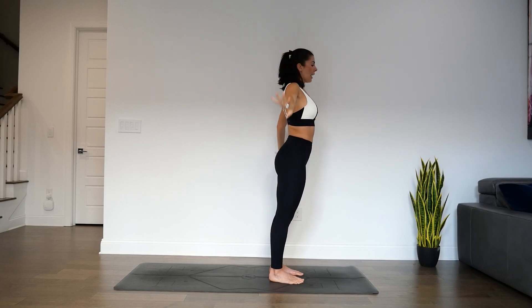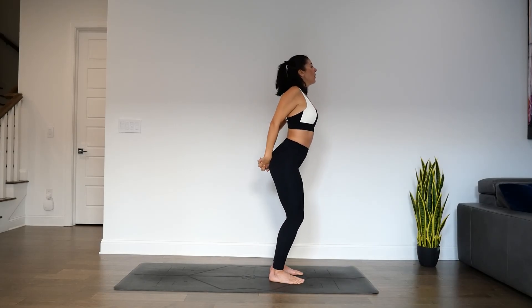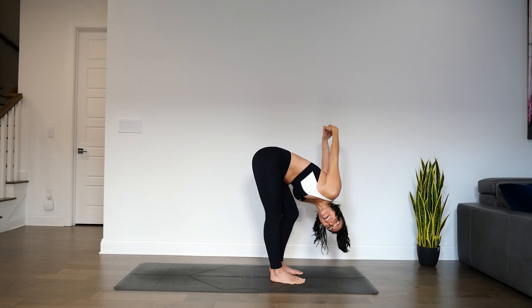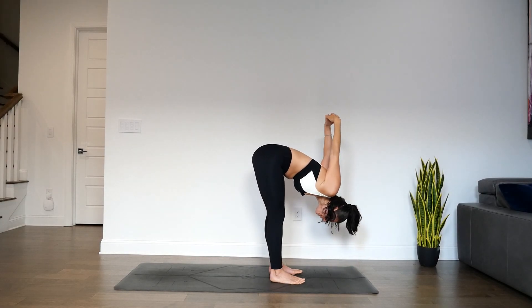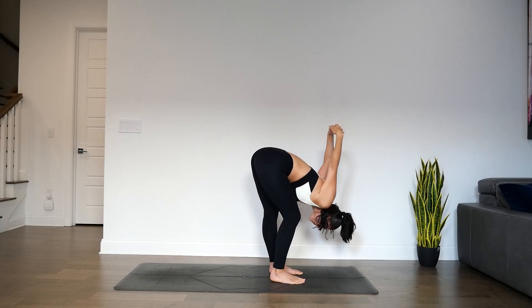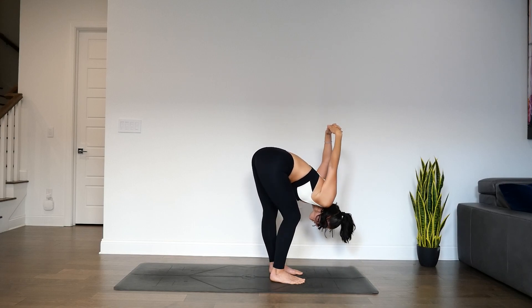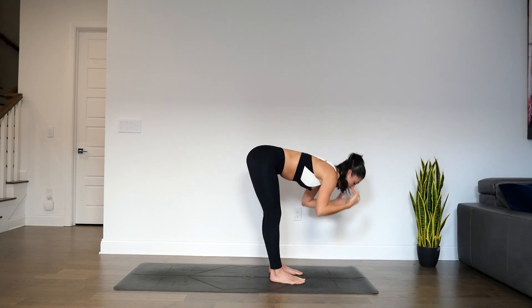Exhale, hands interlace at the low back. Bend through the knees, roll shoulders up towards the ears as you inhale. Exhale, hinge and fold at the hips. We'll find that pedal left and right again, this time with the bind of the hands behind the back. Take a moment here as you sway left and right — mind-muscle connection to the shoulders and the backs of the legs. One more pedal in each direction, then find stillness. Inhale, halfway lift. Hands come to low back. Exhale, release to the earth.